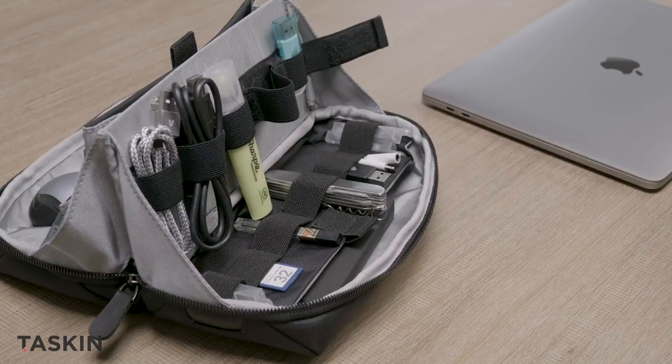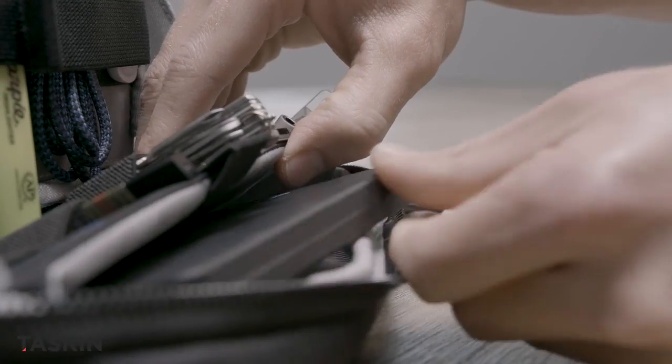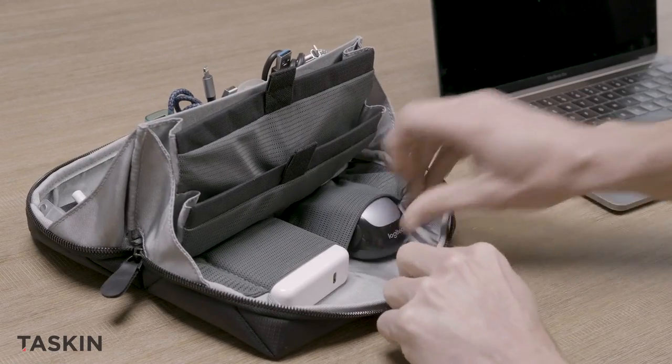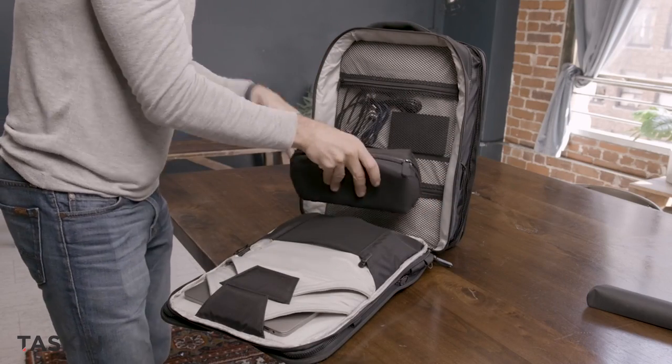The Stash's organizer system features adjustable loop sizing, so you can fit all sorts of small to medium-sized items just right. A full-length pocket for large flat items like a power bank or a portable hard drive, and a pop-open center pocket to organize more unwieldy cables, handheld devices, and more.